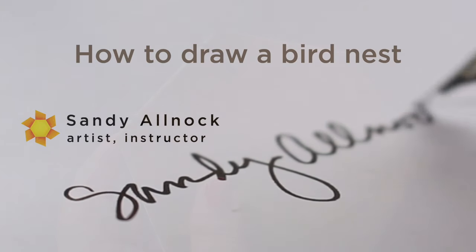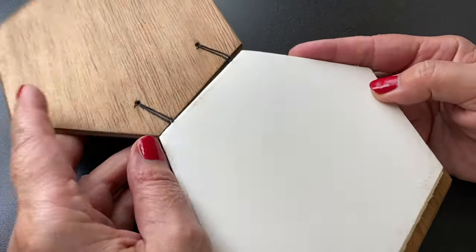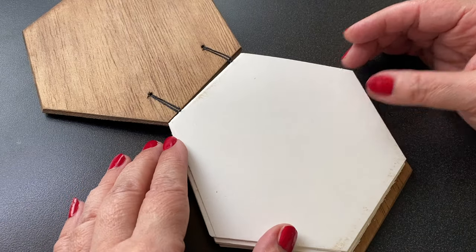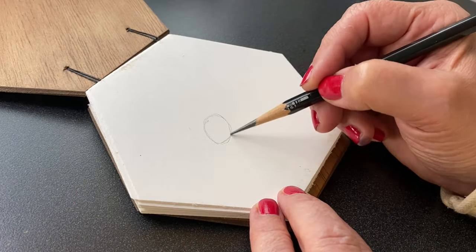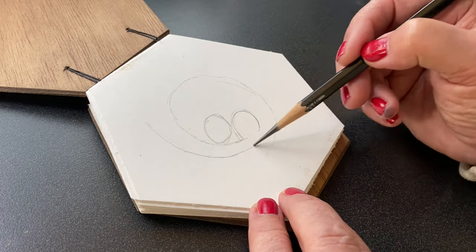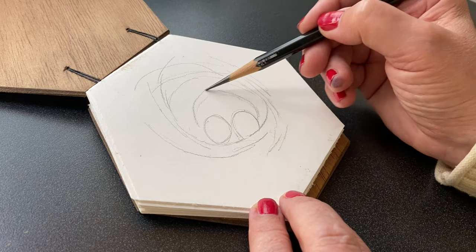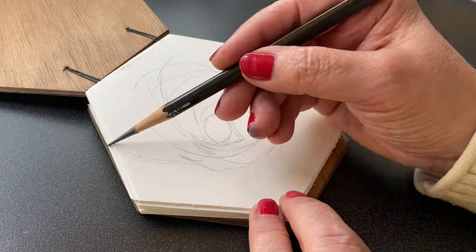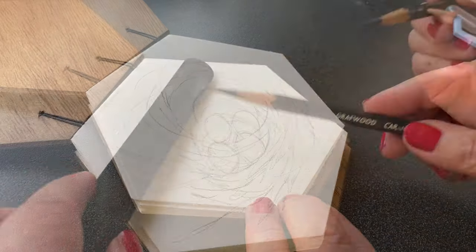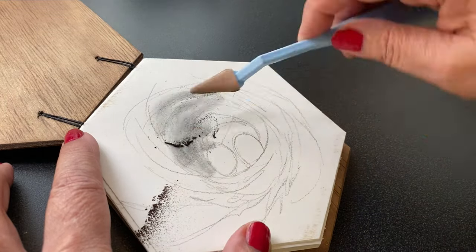For today's project, the sketchbook I'm using is one I found on Etsy. You know me and hexagon shapes — I decided to try this one out. It's a handmade sketchbook with kind of a mixed media paper, drawing paper-ish. And I wanted to see how it would work with graphite. Graphite is a reflective medium, so I am going to have some reflection throughout this video. I wanted to create a nest and fill this whole sketchbook with round objects — things that will fit nicely into a hexagon.